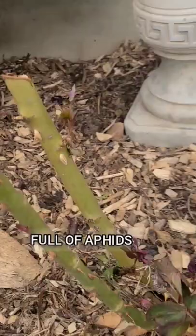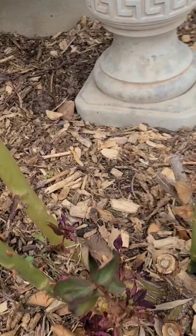First thing I will do is just make some soap and water spray. That's one tablespoon of soap to a quart of water, so I'm going to make that right now.